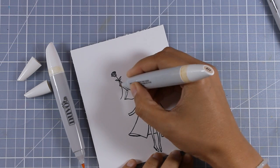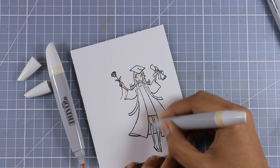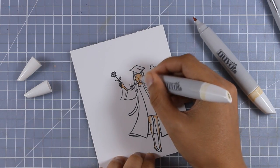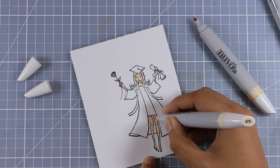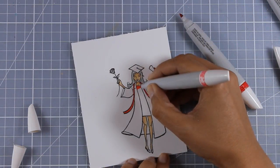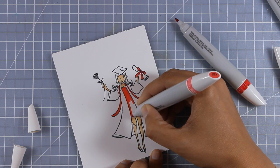Since I posted a couple of days ago a review on these Nouveau alcohol markers, I decided to use these for coloring the girl. I'm using my skin tones here and later on I will move into using the set with the red colors, and then I'm going to mix up grays with blues for her gown.